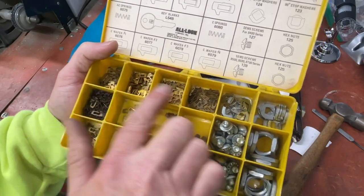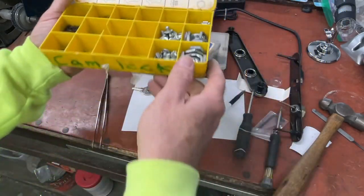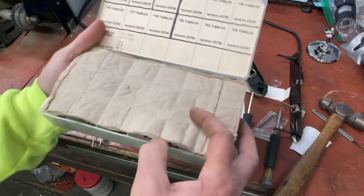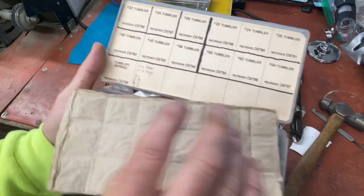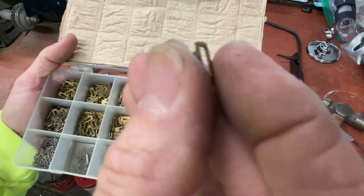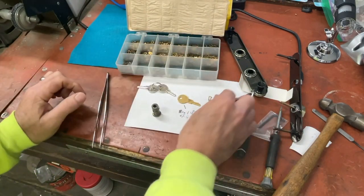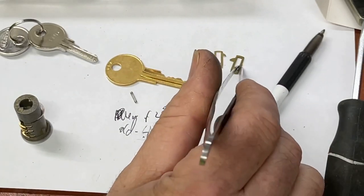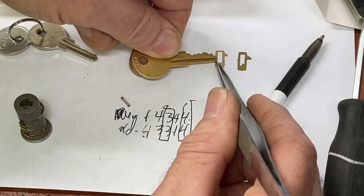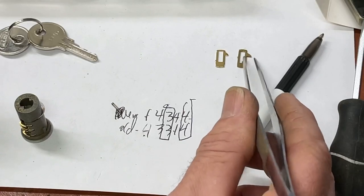These two — Fort Lock and All Lock — probably aren't available anymore. This particular kit actually had two different styles of wafers in it; if anything was going to be a generic kit it would have been that one. Then there's the National Cabinet Lock master wafer kit — I've done a video on this. The difference is the wafers have a different bottom profile instead of going straight across, because this version supports master keying.